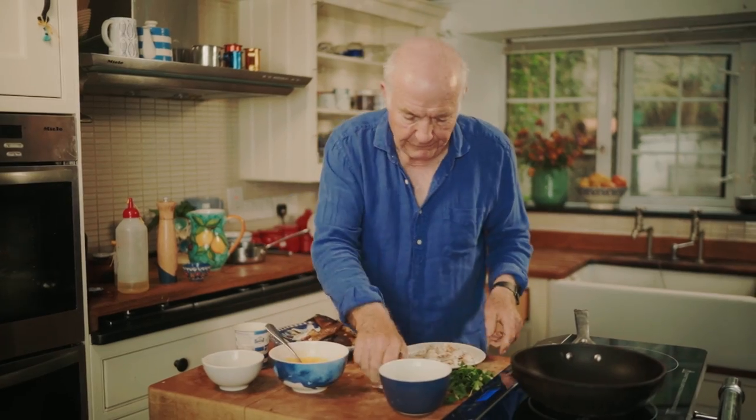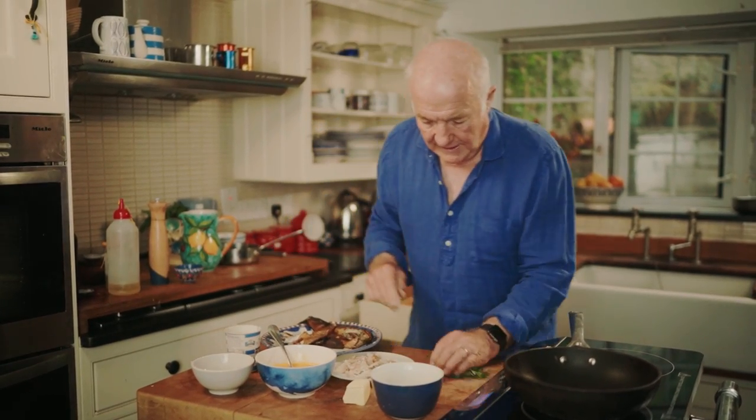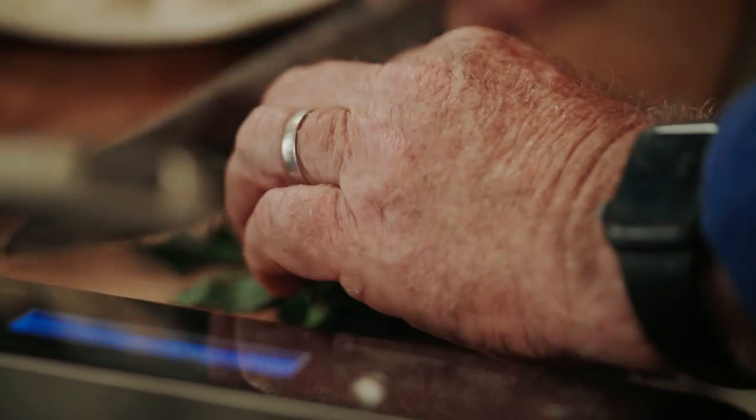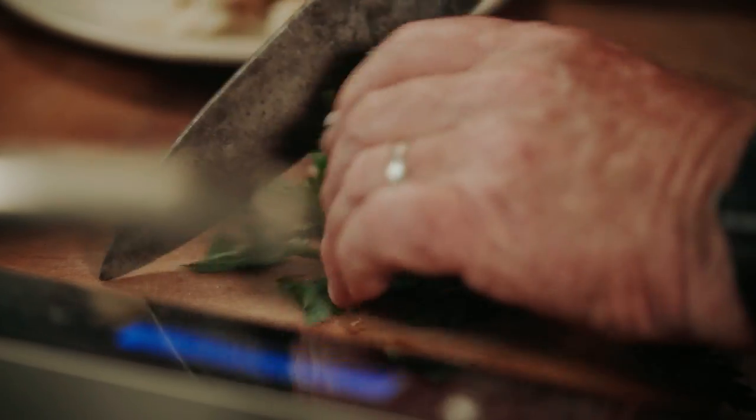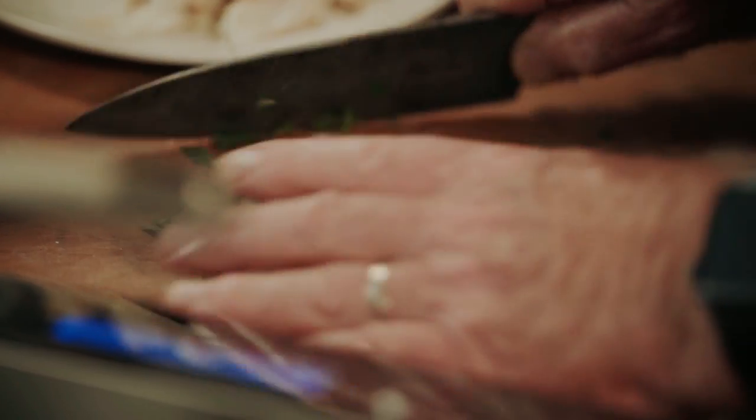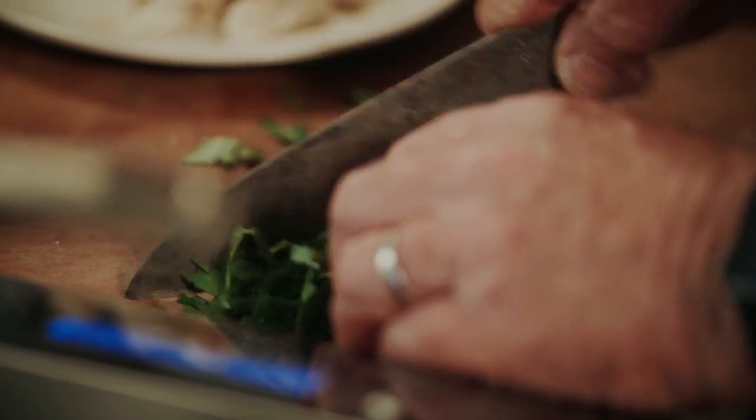Before I start, a little bit of a chop of some parsley. I actually think it's probably almost a bit too much at breakfast — it's more the sort of thing you want for a lunch or an evening dish. That'll do, rough chops.